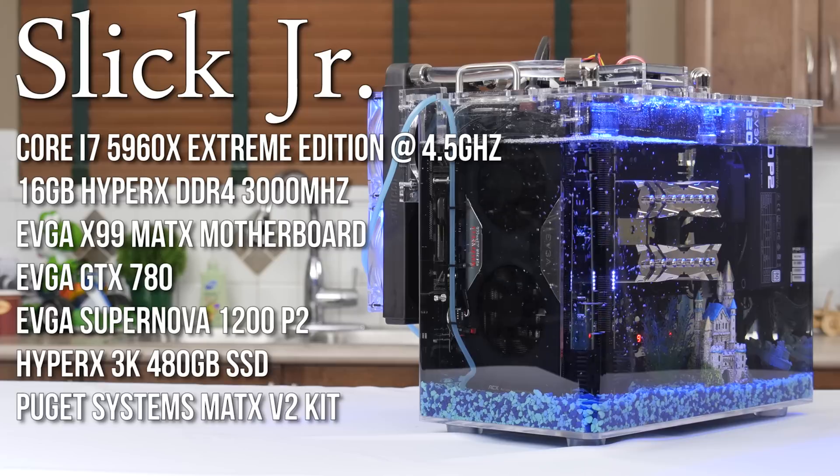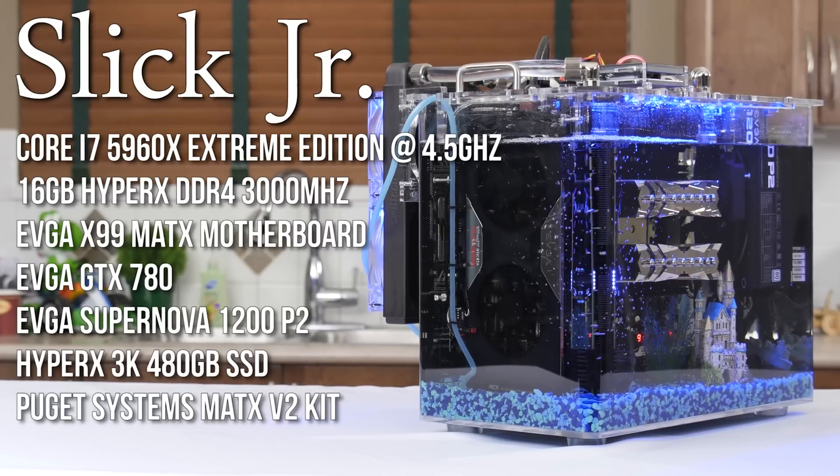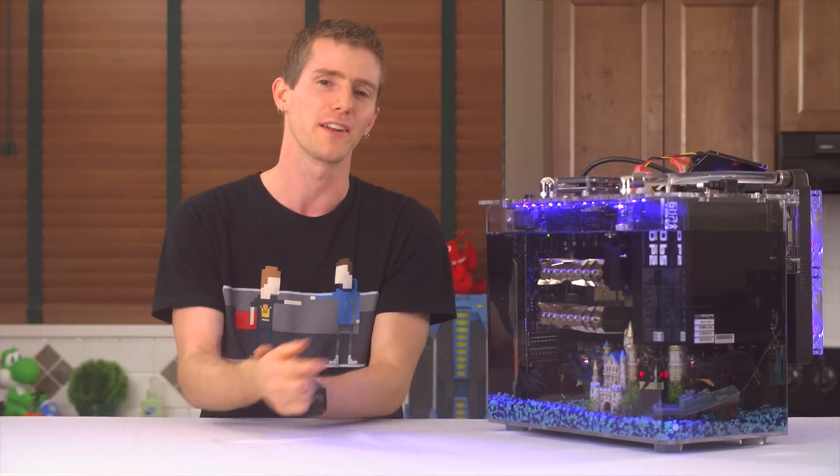And finally, the case: a Puget Systems Micro ATX V2 aquarium case kitted out with all the fun accessories we could fit — blue rocks for the bottom, a castle, an awesome little plant, and a sunken ship.